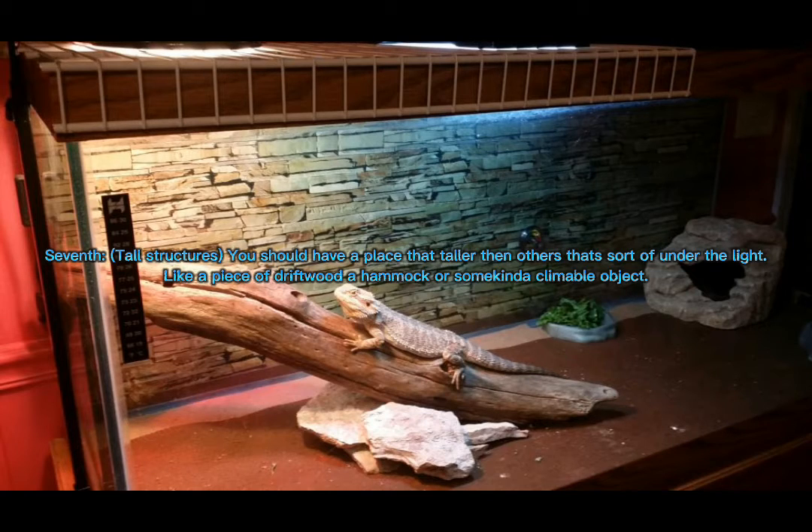Seventh, tall structures. You should have a playset taller than others that sits sort of under the lights, like a piece of driftwood, a hammock, or some kind of climbable objects.